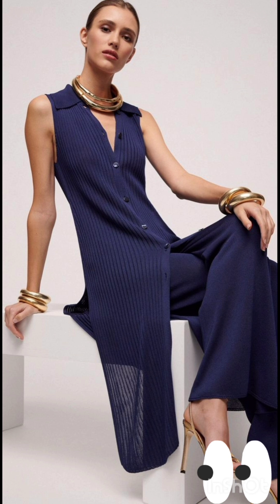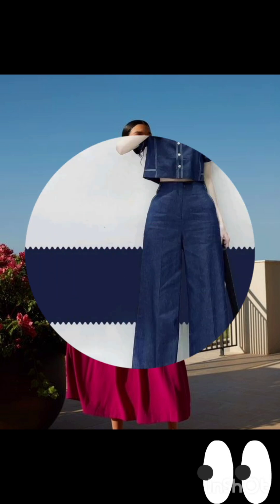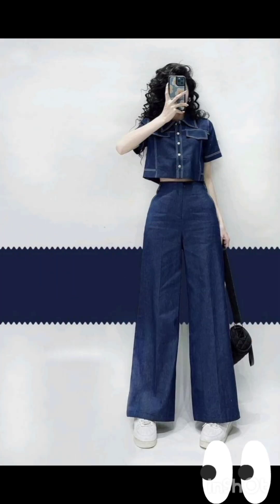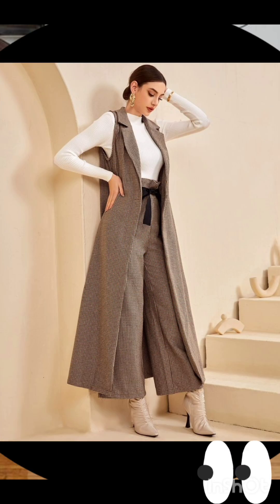For accessories, pair the dress with classic accessories like a chic clutch, elegant heels, and delicate jewelry. A pair of understated ankle boots could add a western touch without overpowering the outfit.